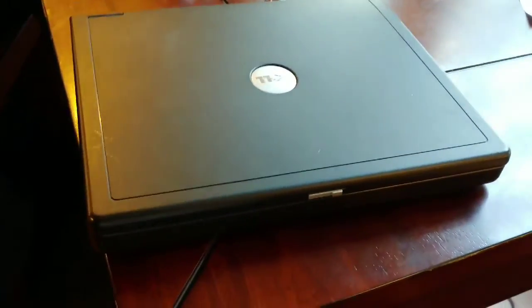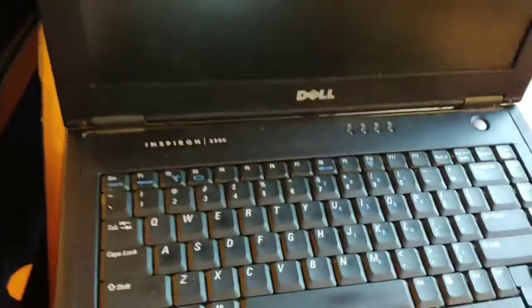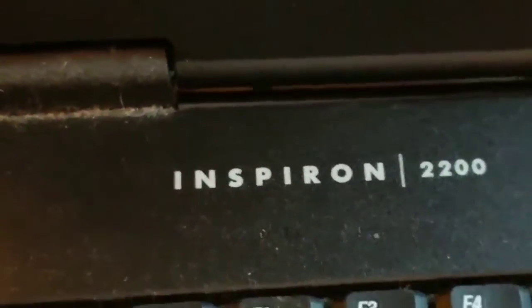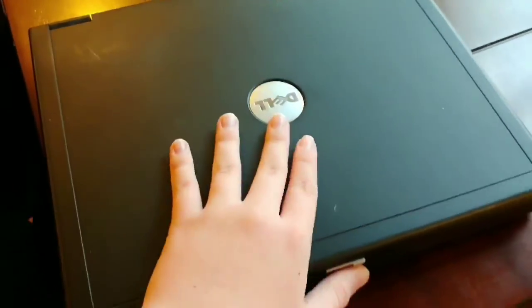Here's the computer that I'm going to be smashing. This is an old computer — I believe it's from 2001. It's a Dell Inspiron 2200, so it's extremely old.